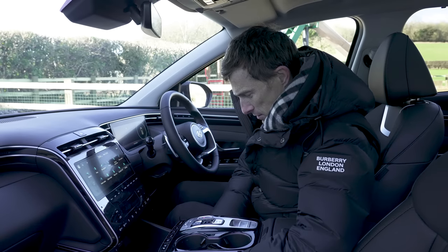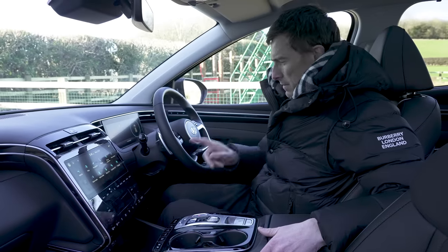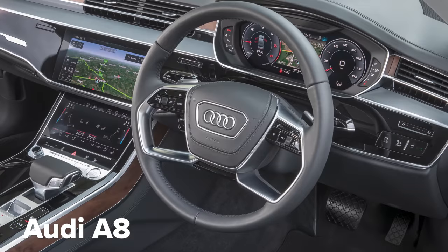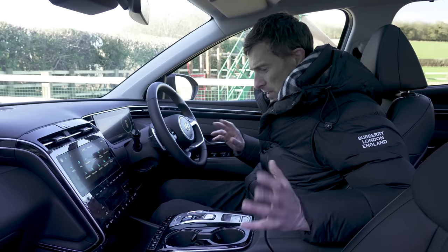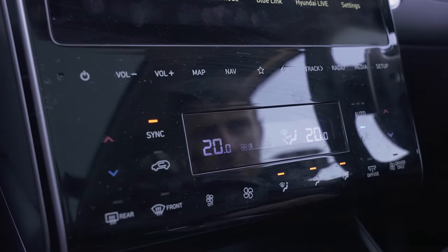The only thing is this centre console is a bit wobbly. The steering wheel looks like that on an Audi A8 — that's the only copying, though. The rest of it is a little bit more original.